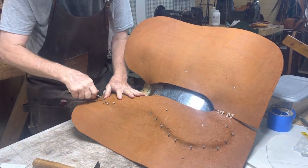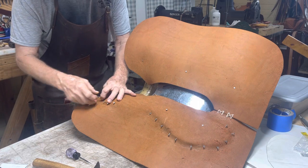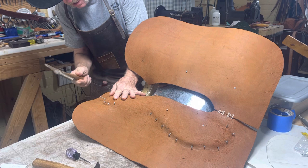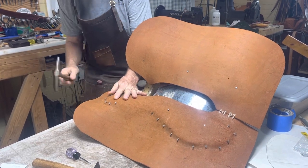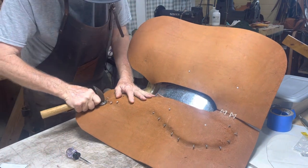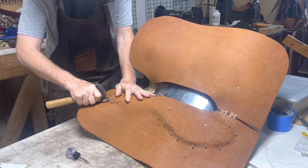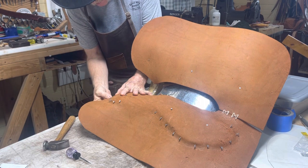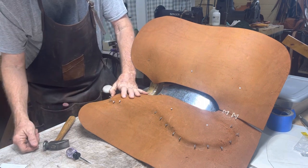This is a little bitty old barrel saddle that I'm making — 14-inch seat, semi quarter horse bars, four-inch cantle in the back. And I haven't figured out if I'm going to do a Cheyenne roll on it or a pencil back for the cantle.